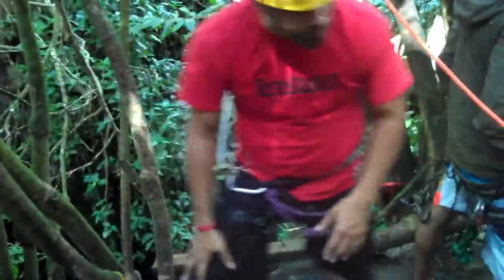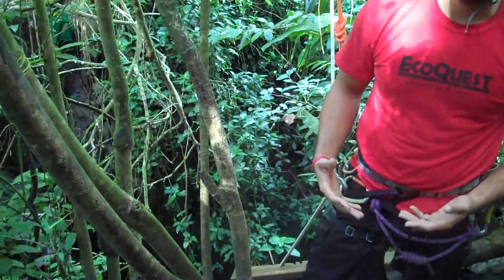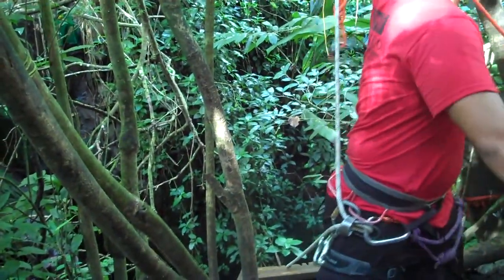Now guys, once you get right here, I'm gonna double check your harness, I'm gonna put the belay device in there. You're gonna have a safety line right here.